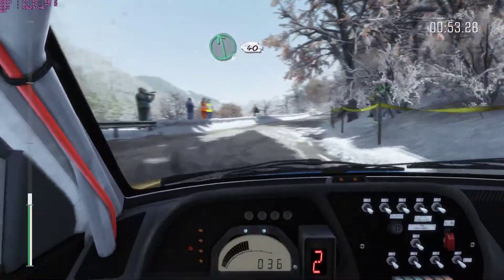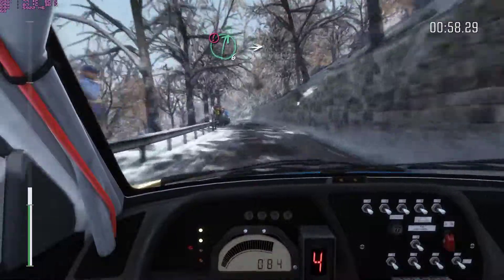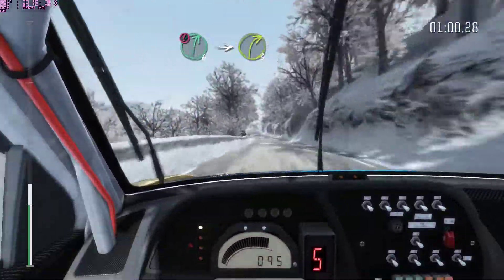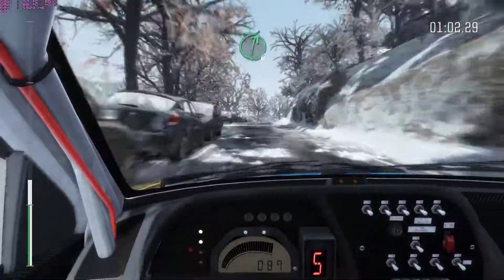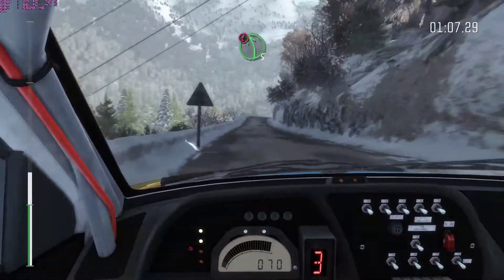Left 6, continues over crest, 40, caution right 6 over crest, down, into right 3 long, into right 6 long over crest, and caution left 5 over crest.